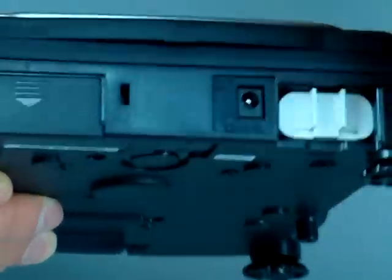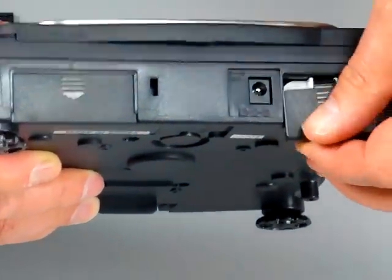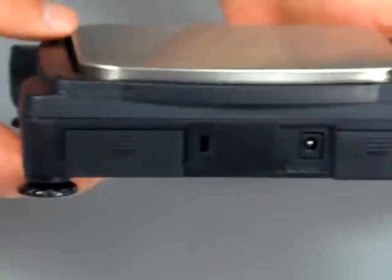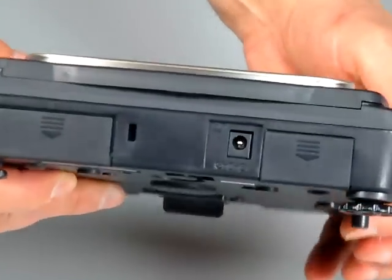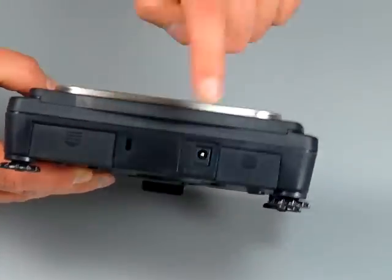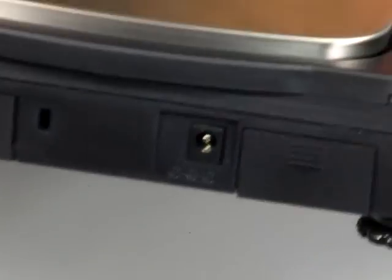This scale is in the same pricing category as the Ohaus Scout series, or the prior model was the Acculab VIC, which is now called the Sartorius AY series. This little port here is for a lock that you can buy on the secondary market, so you can secure these scales. If this is a school and you don't want the kids to take the scales home, that's for a secured lock.